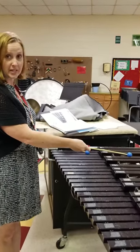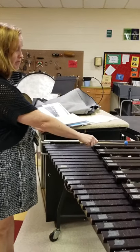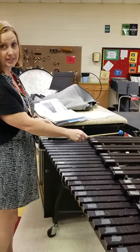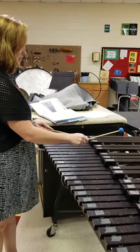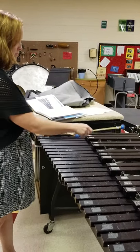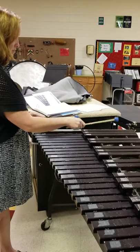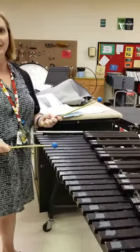You're going to do D with the left hand and E flat with the right, and here is the theme to Jaws. Just go crazy at the end. Have fun.